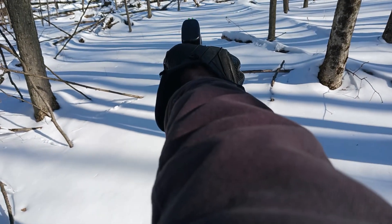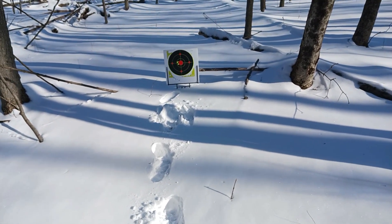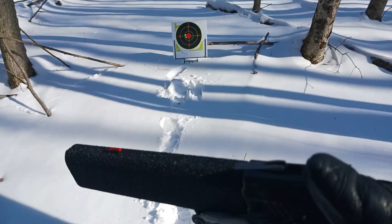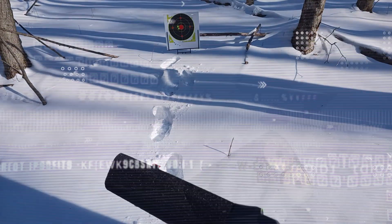Let's see again. Bottom barrel this time. Same spot — I'd say it's pretty accurate. No cracks or nothing. Let's get her loaded up and try again.